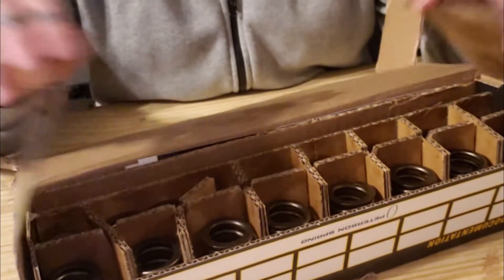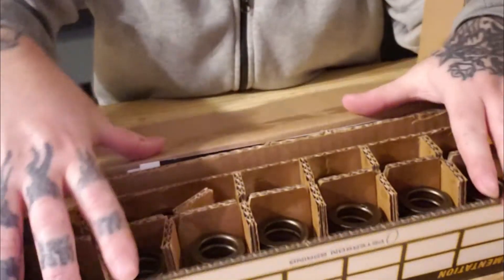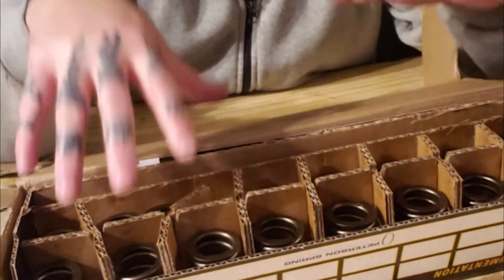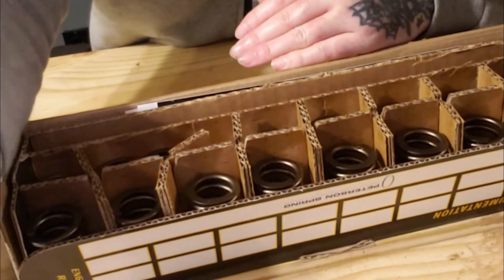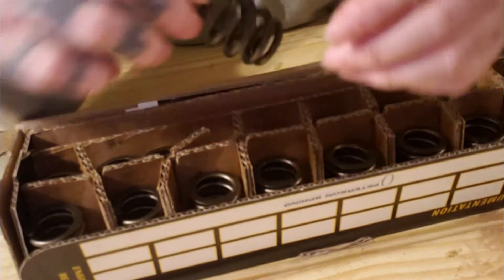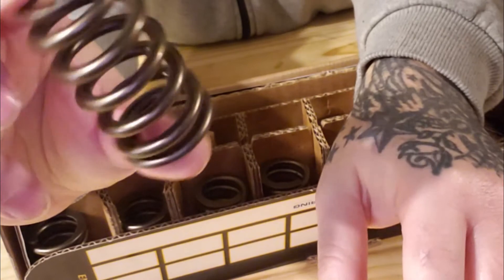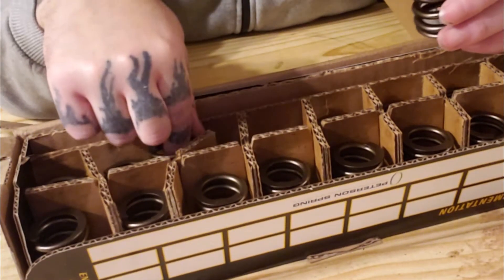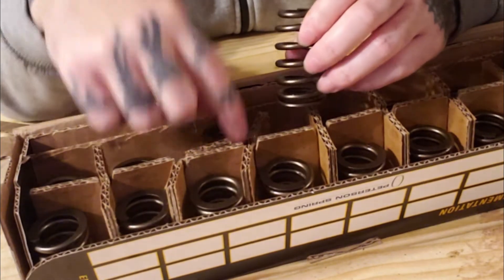These are single beehive springs. I will put all the details — the spring ratings and stuff — in the description below, so you can check that out. But let's have a look at them. This is what you get: one beehive. And they should be one for exhaust and one for intake in each one of these.